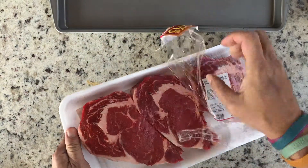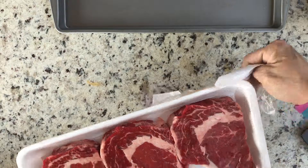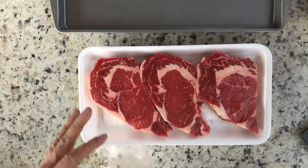I got this from our HEB — for those of you who are not from Texas, that is a chain of grocery stores here in Texas.